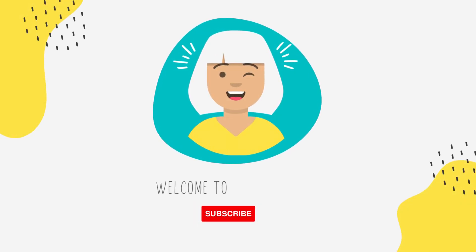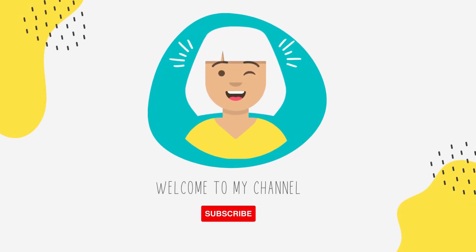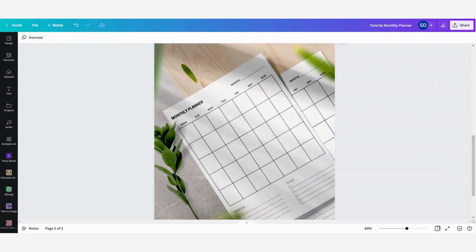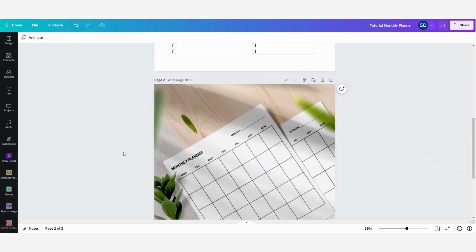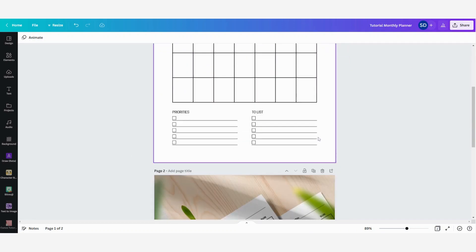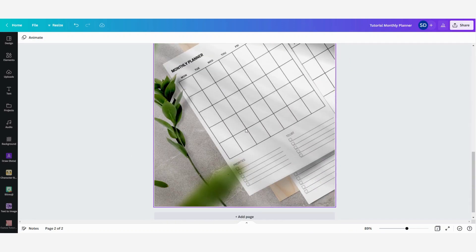Hi guys and welcome to my channel. If you like really easy and straightforward Canva tutorials, make sure to subscribe to stay updated with any new videos. In this video I will show you how you can easily create your own monthly planner for your own use or to sell on your Etsy store or another online marketplace. I'm going to show you step by step how I have made this monthly planner, and this is how it looks when you print it.